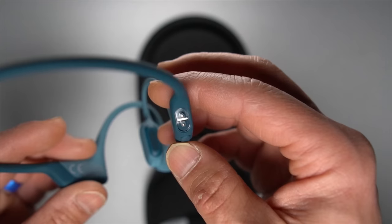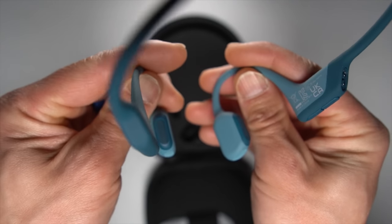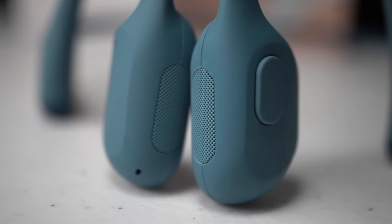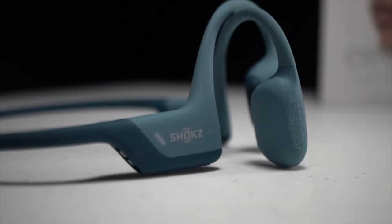The downside to the charging is that there's a proprietary charger required — it plugs in right here on the side. The bone conducting transducers are ported on multiple sides: on three sides there's a kind of grill port that almost looks like a speaker, and on top there's a tiny sliver for air to move through. Shokz says there's no sound leak, but when I hold them off my head and turn them on, I feel like there's quite a bit of sound leak. In terms of water protection, they're IP55 rated — not fully dunkable, but rain or sweat should be fine.